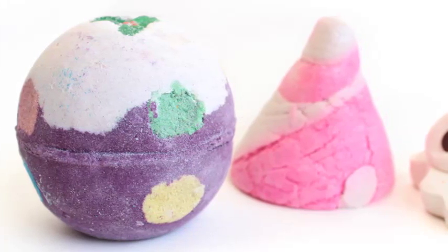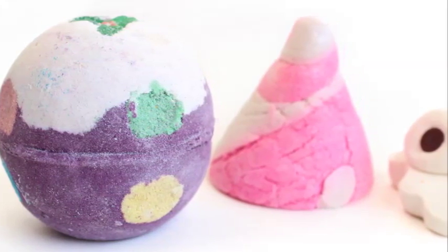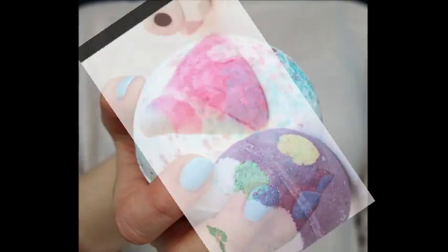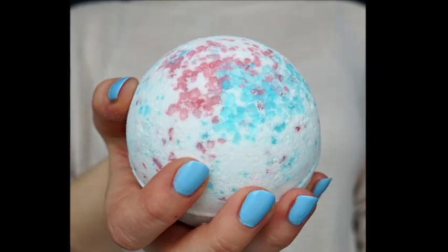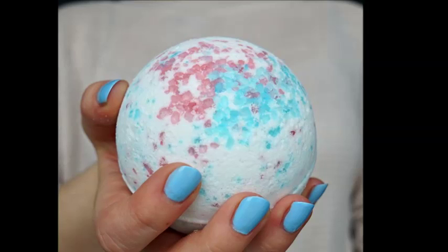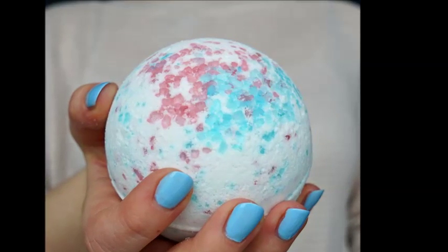Press the mixture into molds. Use dome molds or a mold with rounded edges and press the bath bomb dough into it. Use a lot of pressure to compact the mixture firmly into the molds to prevent cracking. Silicone candy molds can be used if you want to make smaller bath bombs.